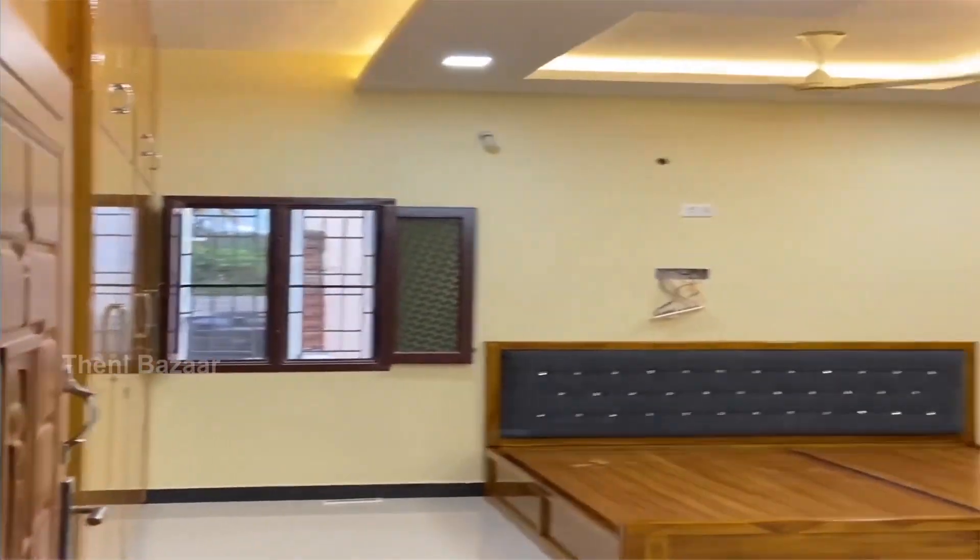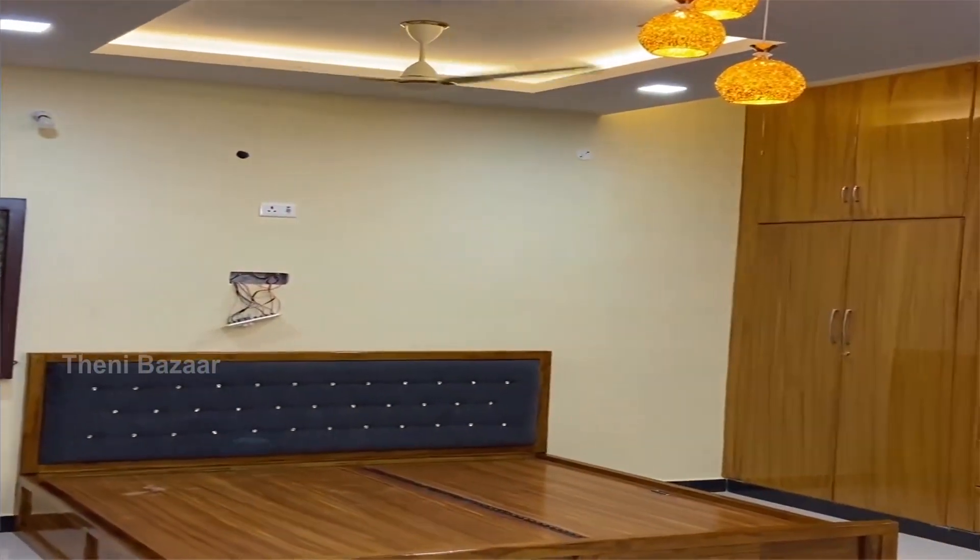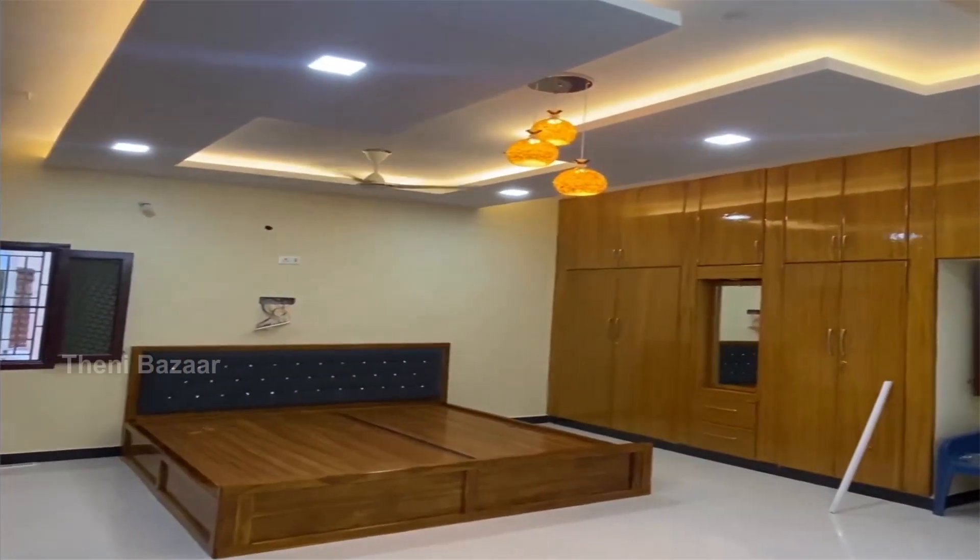We also do the modular kitchen, TV unit, bedroom wall drop, and loft. There are 3 materials available.